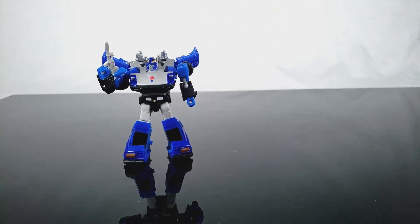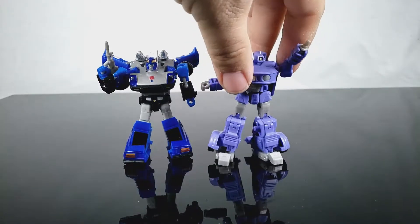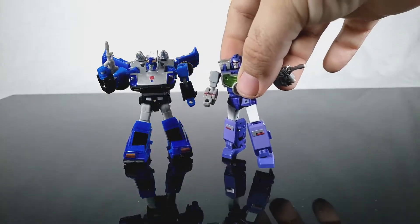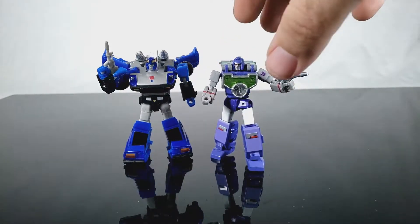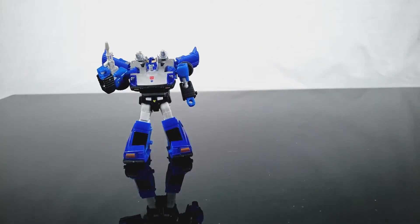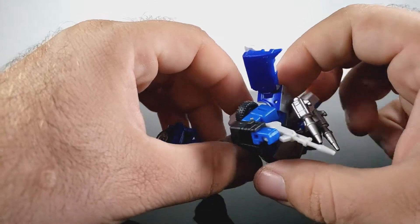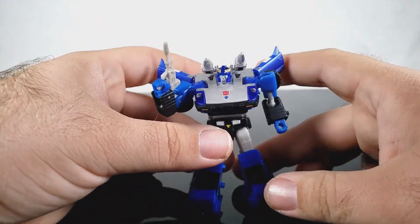Bringing in another small car friend from the Jazz mold — Jazz is roughly the same size. Here's another figure I consider significantly better and more updated, so it's almost like these Datsun molds kind of need a redo. One issue I've always had with these is how big the chest area is, which is funny because even the MPs have that problem.